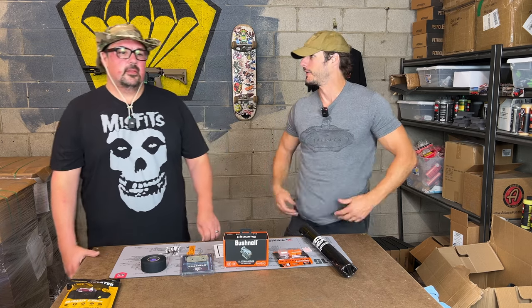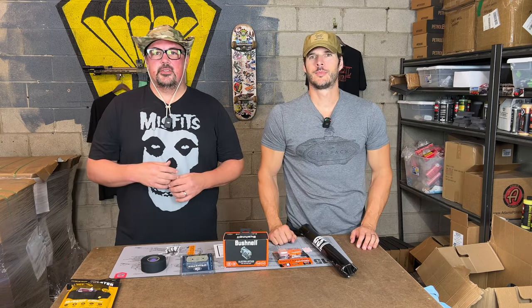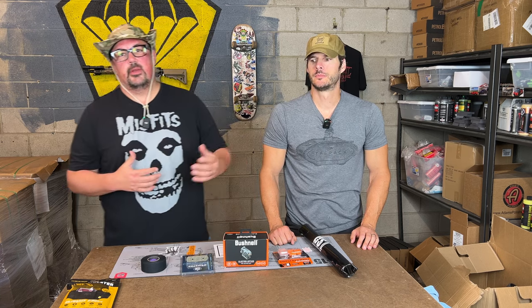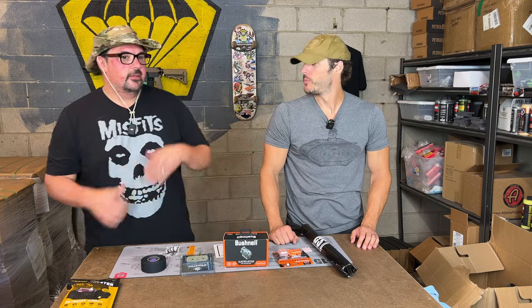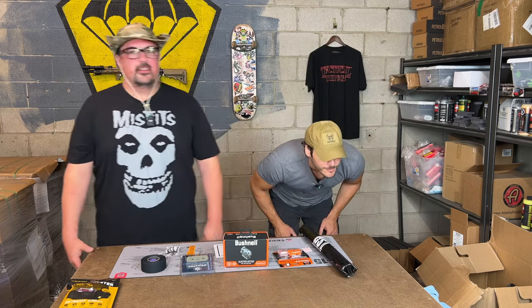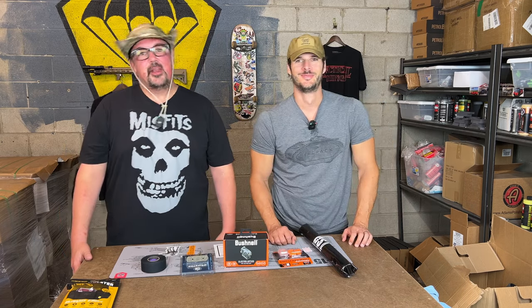It doesn't even feel like I have it on. Does it look like I have it on? You're not printing, as they say. The Mission First belly band comes in two sizes: the regular and the ultralight. We included the ultralight because most people would run a compact or subcompact pistol. But if you want one for full size, you can get the regular belly band — especially for fall weather, wintertime, wearing underneath the shirt or jacket. You could carry full size right on your belly without it getting all down in there.